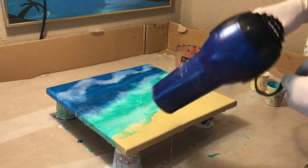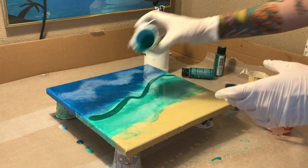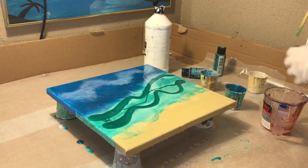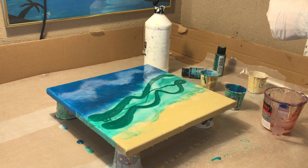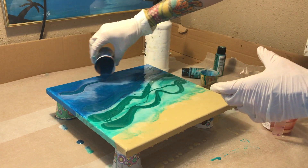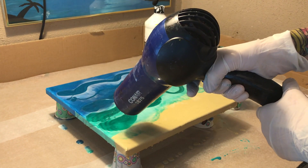I usually let my resin sit for about 30 minutes before I add the shells. I like to let the resin move where it's going to move — I don't want to put the shells in and then have them move where I don't want them. I like to put my shells on the bottom of the pour, but also up where the white is, so when it moves down a little it looks like the waves are crashing over the shells. That is one of my favorite looks for this technique.